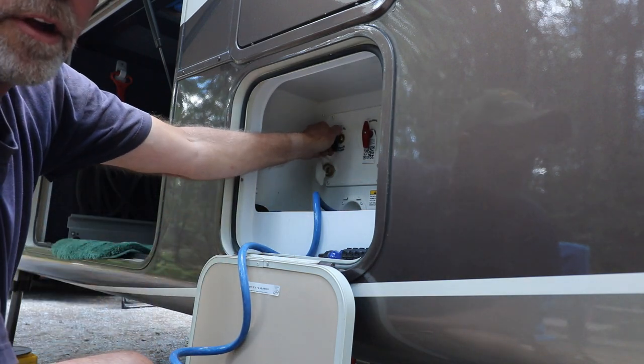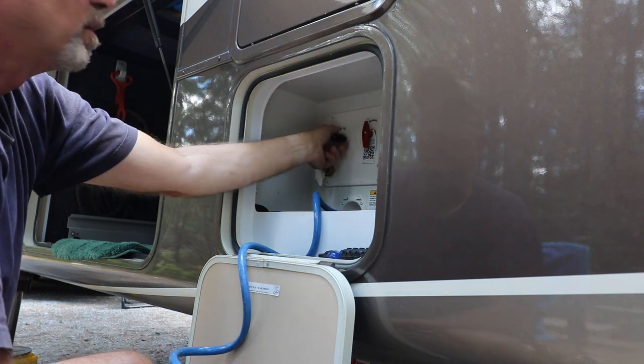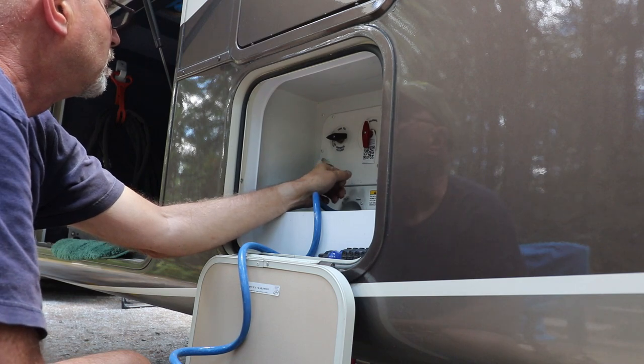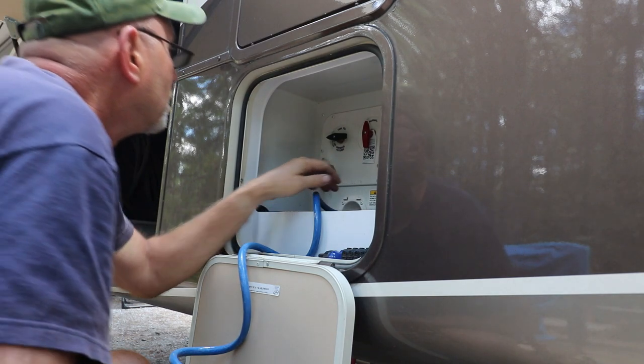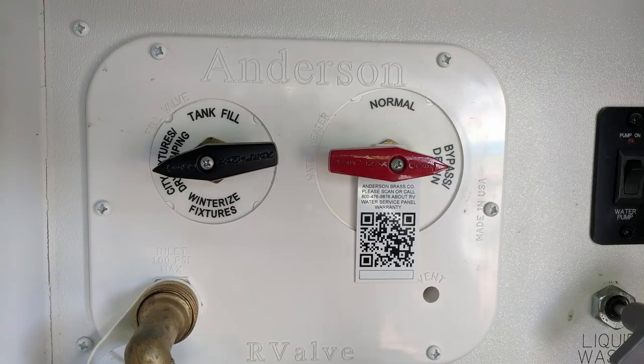The other thing I just noticed — there's no click to this one. It has three positions instead of four. City fixtures and dry camping are on the same click. The tank fill is all the way to the top, and winterized fixtures is on the bottom.